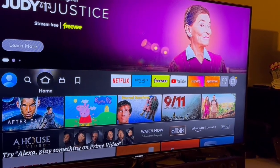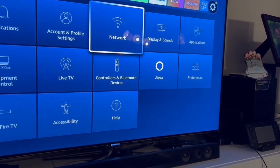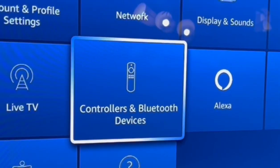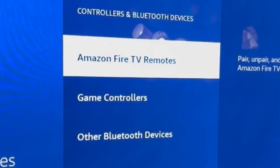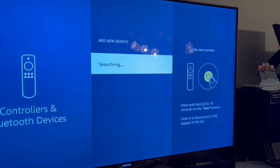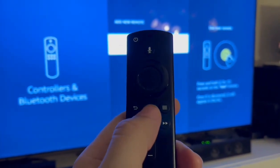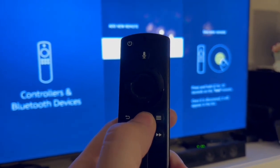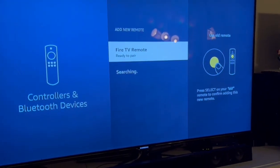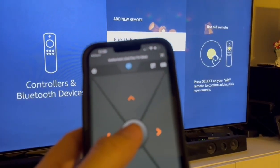So now I want to go to Settings, then go down to Controllers and Bluetooth Devices, then Amazon Fire TV Remotes. Then I want to go to Add New Remote. I'm taking out my Fire Stick remote and I need to hold down the home button for 10 seconds. It looks like it already detected it. So now I need to go to the Fire Stick app and hit this button.